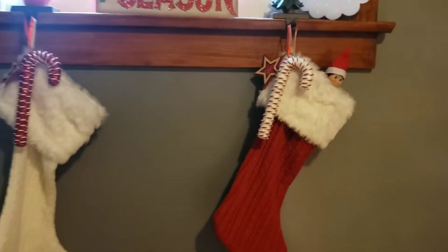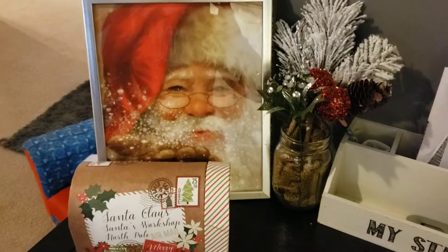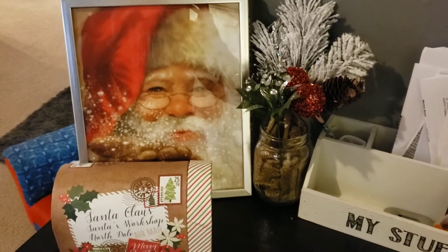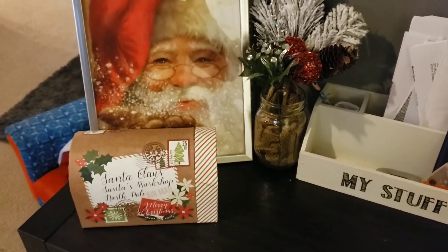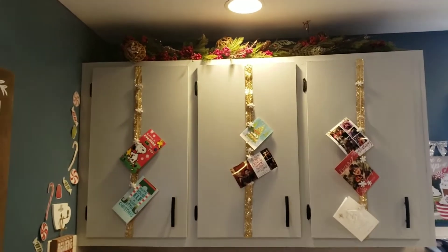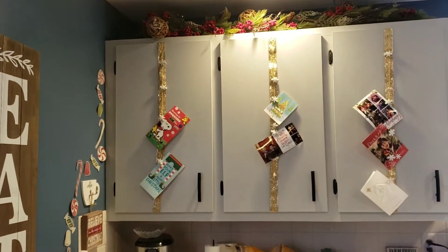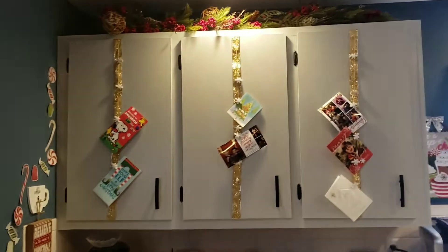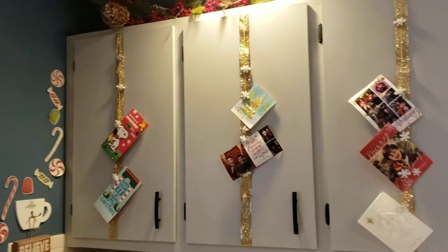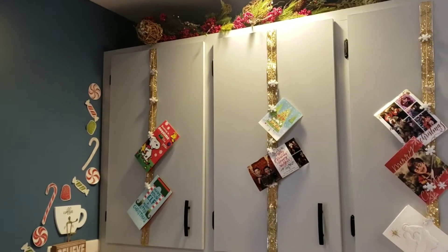So most of the stuff that you're going to see is from Dollar Tree and clearance. This is my mail center — and you guys, these are my cabinets in my kitchen. I do put some ribbon and some of that twine, and I hang all my Christmas cards on there, and I absolutely love it. I did put garland on top as well.